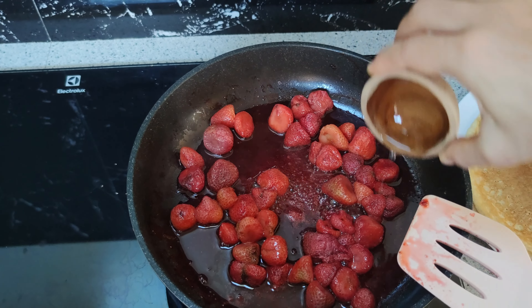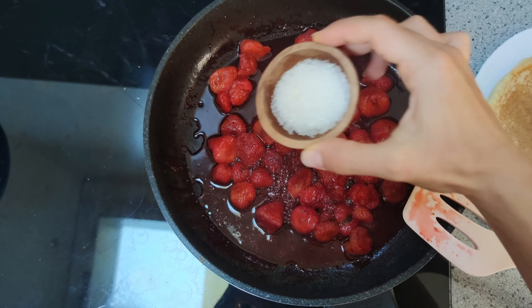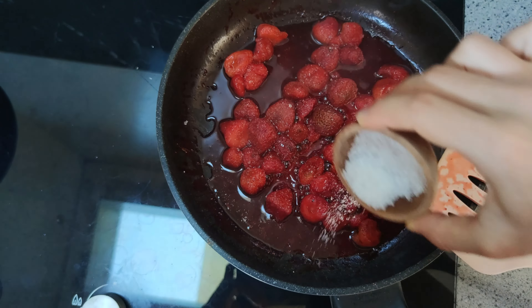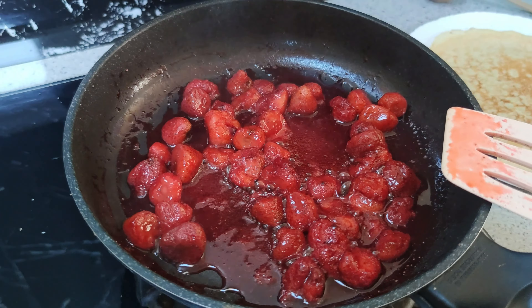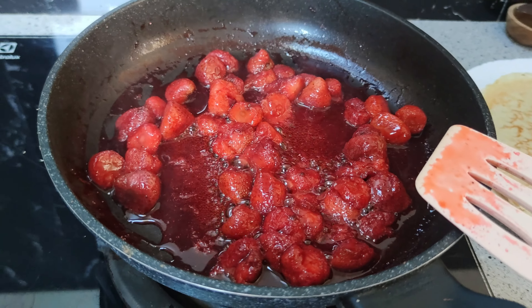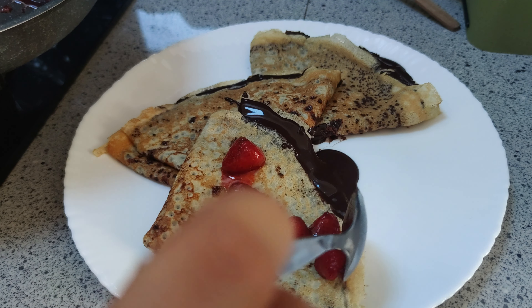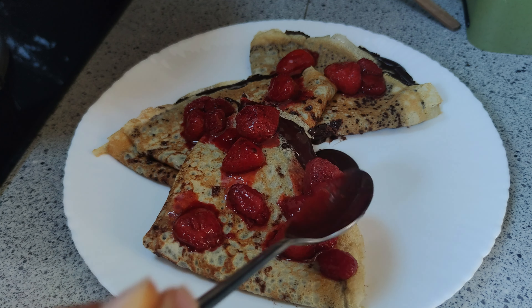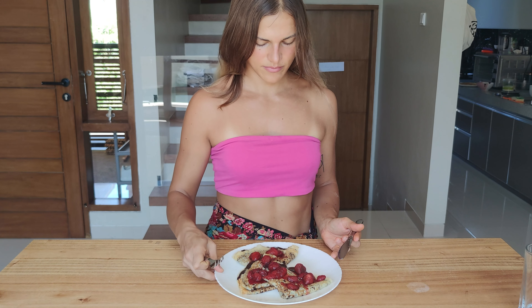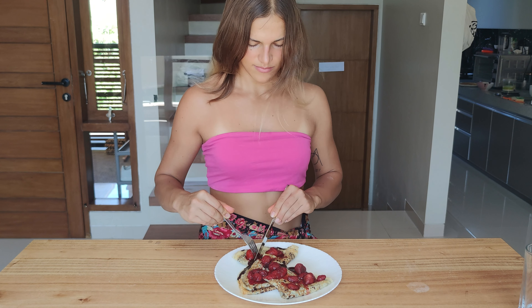Don't turn the heat off because we still have to make the strawberry topping. Add 300 grams of frozen strawberries into the pan. In the meantime, fill your crepes with the chocolate filling — spread it evenly across the whole crepe and fold it into your desired shape. I always get six crepes from this recipe and split it into two portions, though you might get more or less depending on the size of your pan.